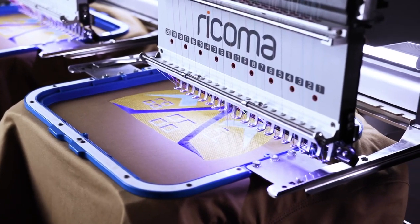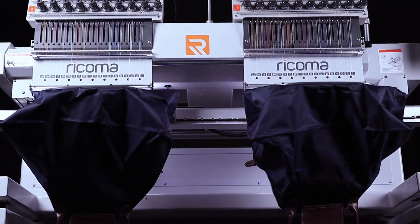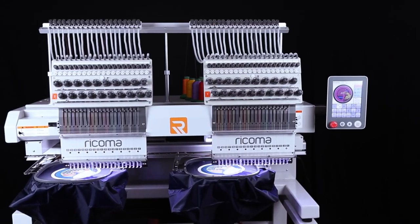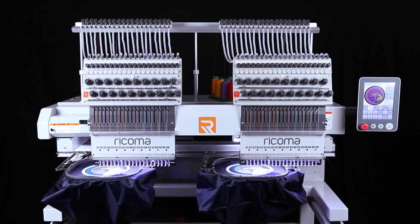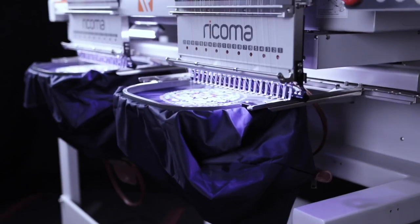Meanwhile, the machine's body is designed with larger and wider clearance underneath the heads, granting easier access so you can comfortably embroider large designs on bulky items like Carhartt jackets, duffel bags and weekender bags.